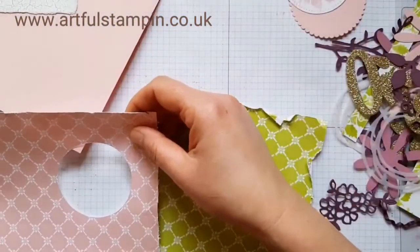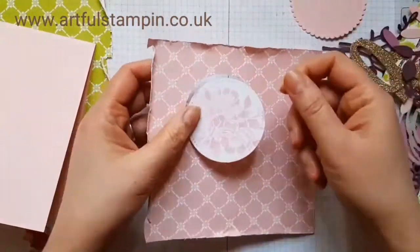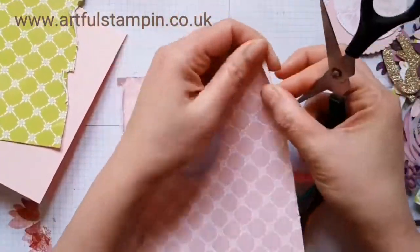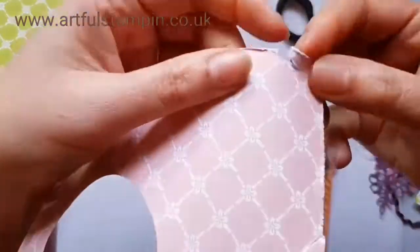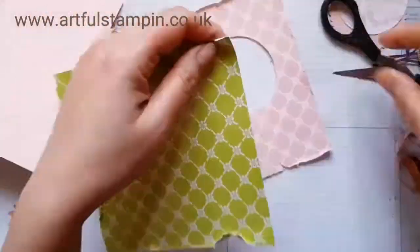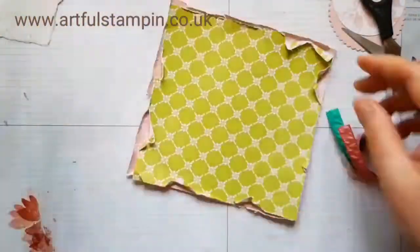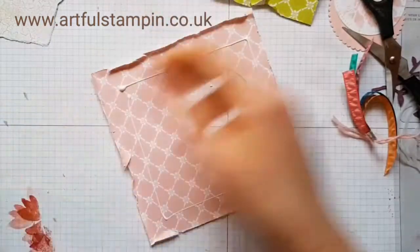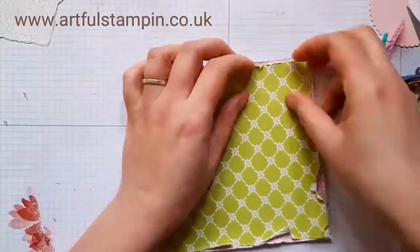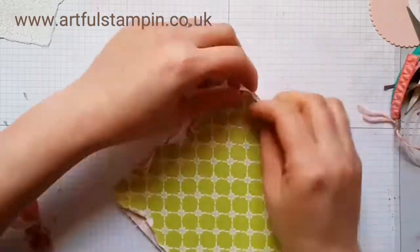I'm using Powder Pink as a base and the in-colour stack DSP papers — the Powder Pink and the Lemon Lime Twist. I cut a square to fit my cardstock and then just distressed the edges. I had already cut out a circle from the DSP because I knew the lime was going to be placed on top, hiding that area. I distressed the edges again to create a vintagey look, then tore the distressed areas back a bit more so the pink pops up from behind the Lemon Lime Twist.